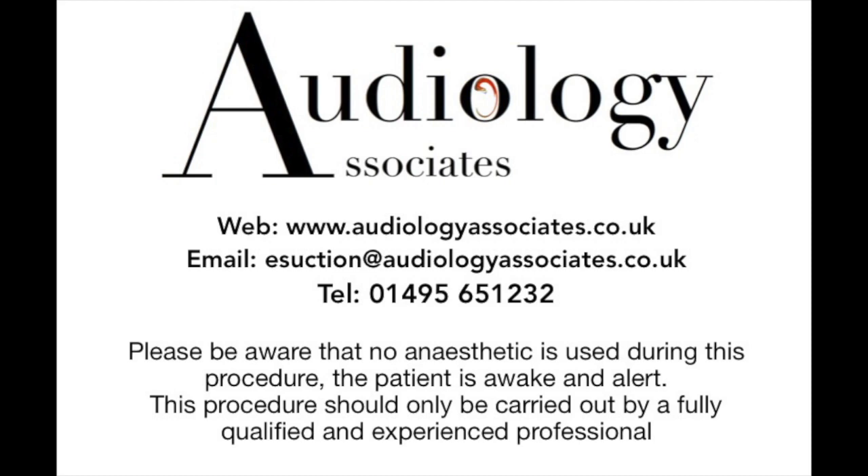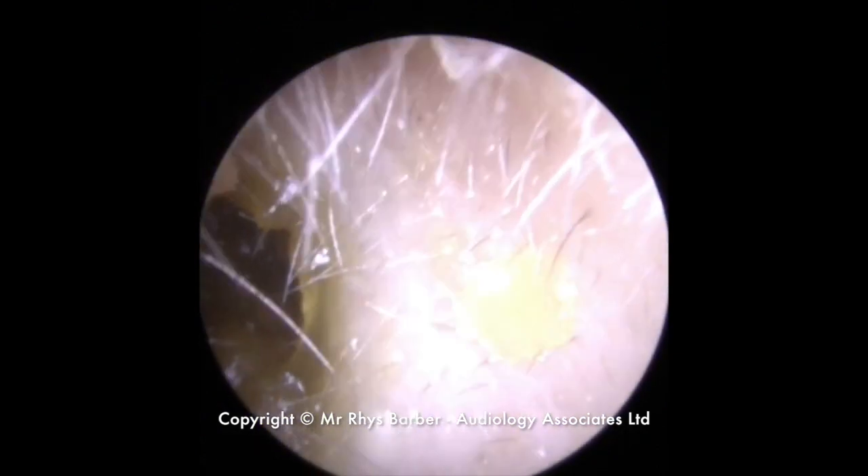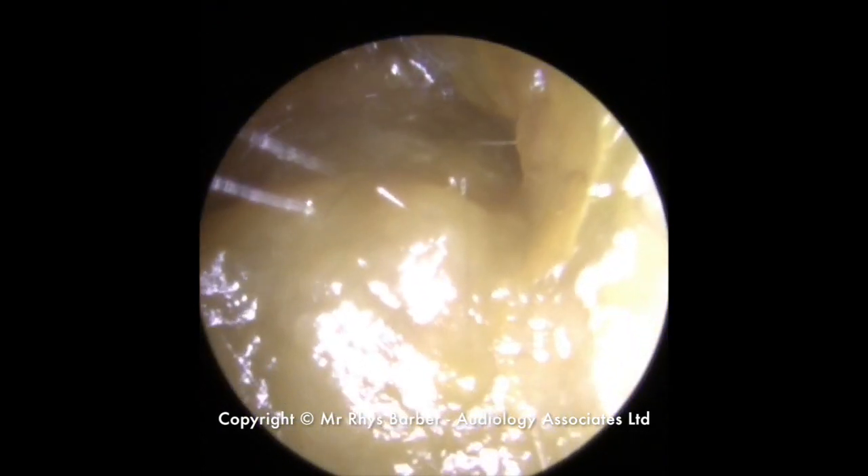Hi everybody, this is Rhys Barber from Audiology Associates. Thank you very much for watching our video today. Just want to say a quick hi to all the new subscribers that we've managed to get on board in the last few weeks. Thank you very much for subscribing.